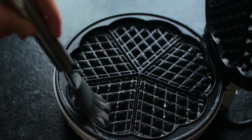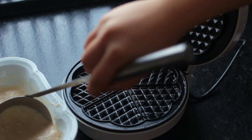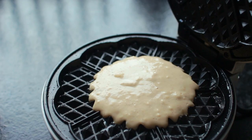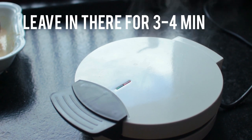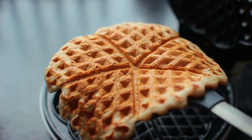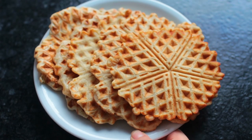One thing that's really important is to grease your waffle iron. Mine says it's nonstick, but it is not nonstick, so make sure to grease both sides well with either vegan butter or coconut oil. This recipe makes about four to six waffles depending on the size, and you can easily double or triple the batter.